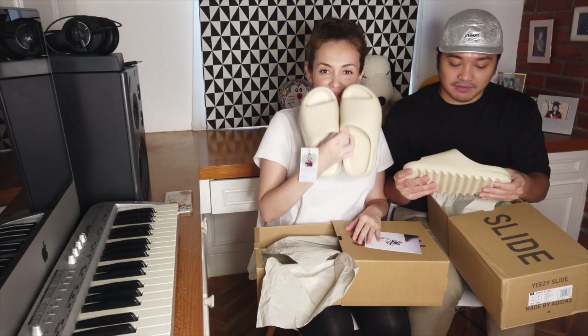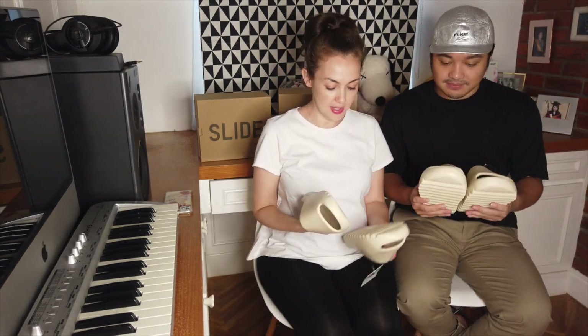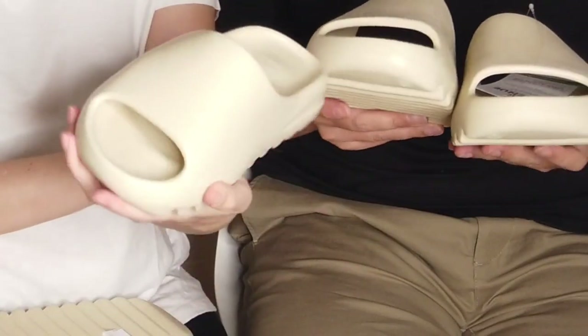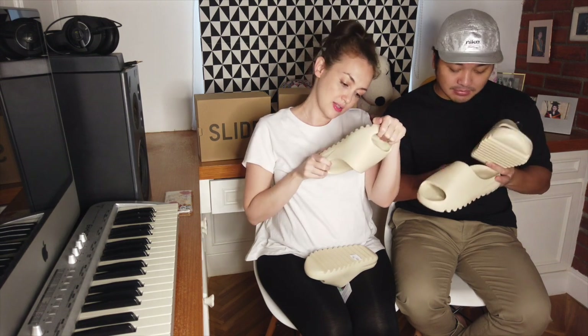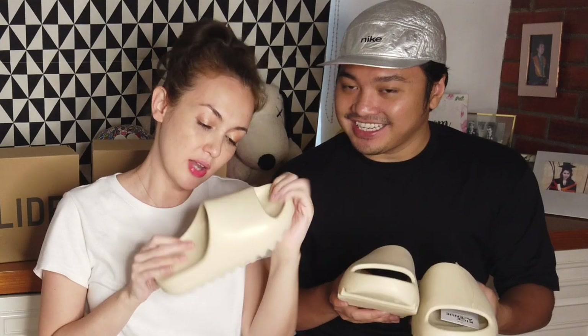What do you think of it? It actually feels less soft than I thought it would — it's quite firm and sturdy. I thought it was going to be more soft. It looks kind of like it's molded out of clay, or fondant. It's foam — foam and boost, because it has the boost technology, I think. That's how you clean it — you just clean it by hand with cold water.